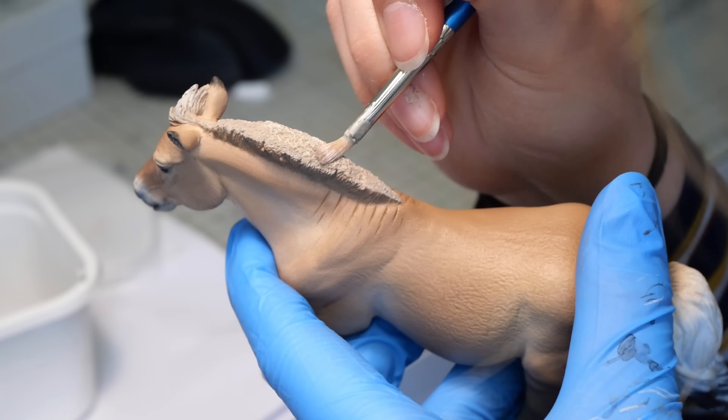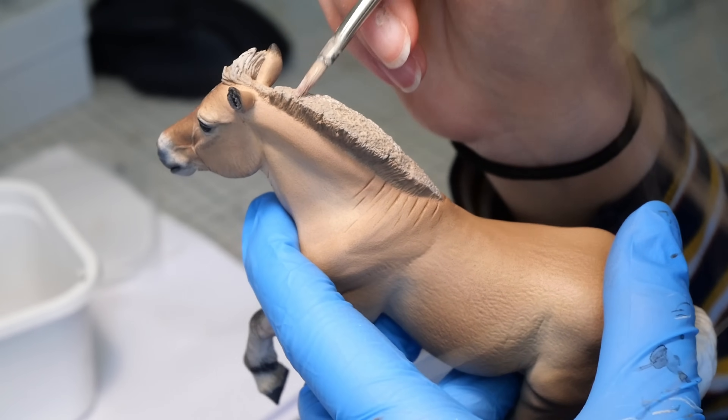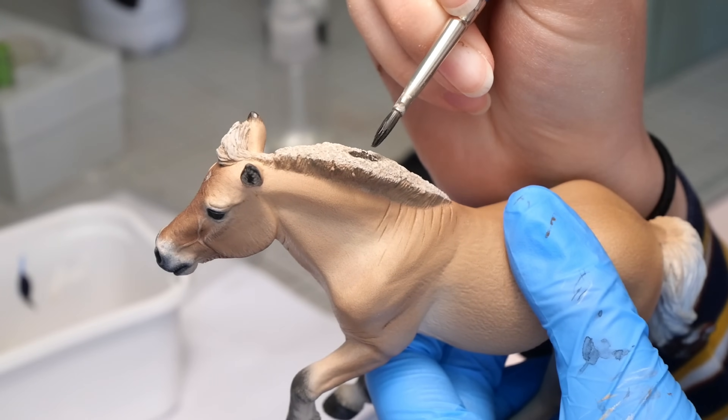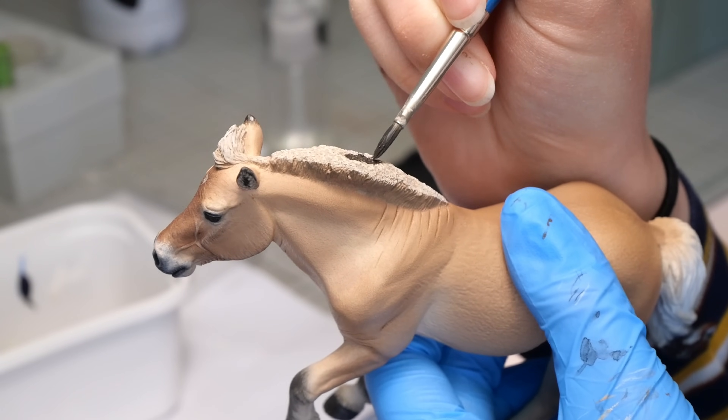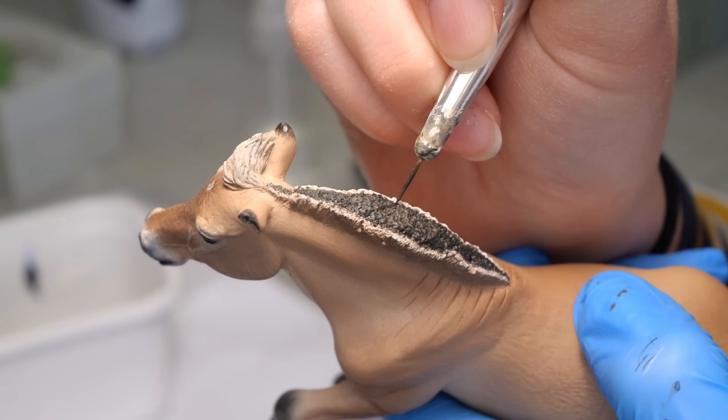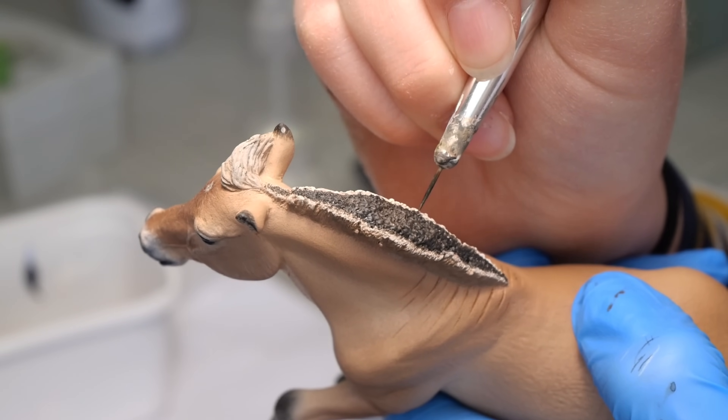The most iconic feature of the fjord is arguably that short black and white mane, so I go in with an off-white shade first, then a very dark brown, and I do a lot of back and forth to nicely blend them together. There's something really satisfying about painting this.